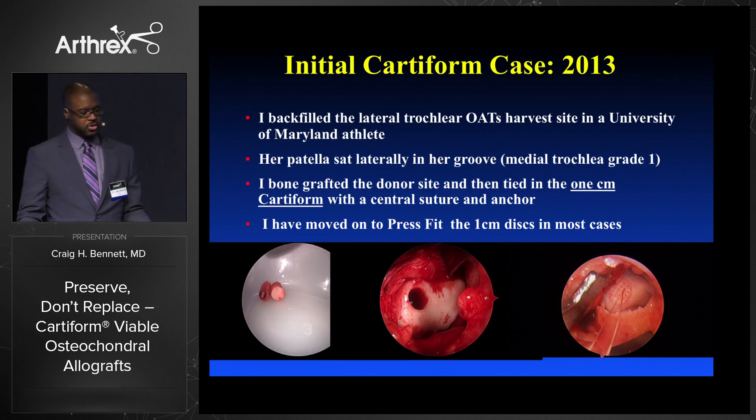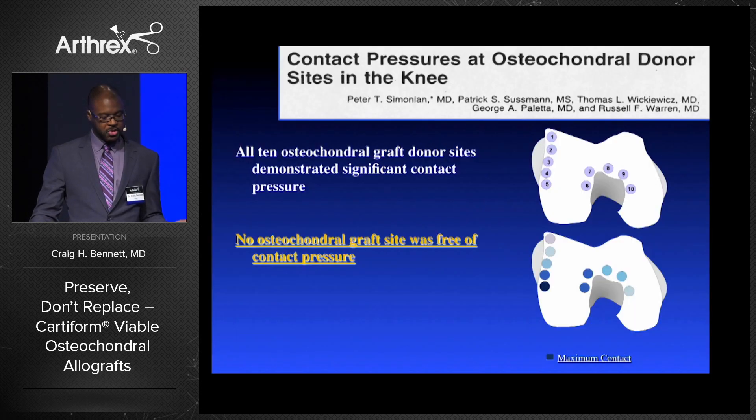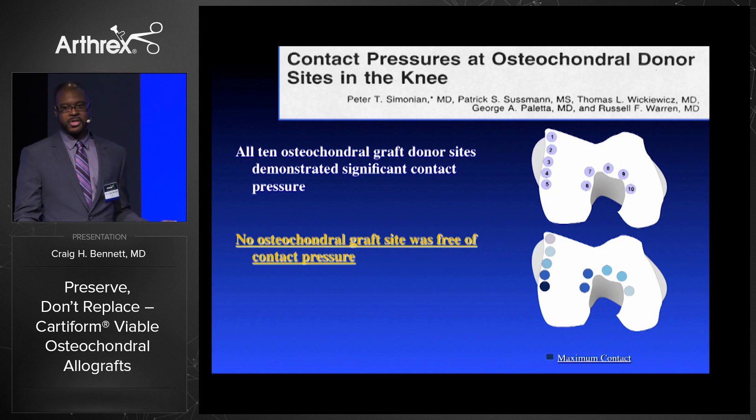My initial case — I backfilled the lateral trochlea in a Maryland soccer player who had a grade four lesion about 10-11 millimeters in the medial femoral condyle. I felt that was a little bit big for her trochlear harvest site, and her medial trochlea had some grade one changes so I didn't want to go there. I took the OATS from the lateral trochlea and grafted with the one centimeter backfill area with Cartiform, initially fixing it with a central suture, but for most one centimeter defects I've moved on to just press-fitting these lesions. We know from Simonian and others that there's no contact area void of pressure at OATS harvest sites, so if you follow patients out for years they may develop patellar cartilage changes from the harvest site.